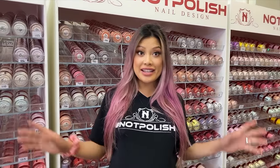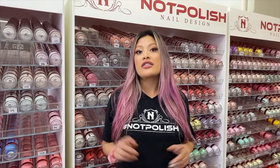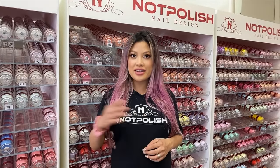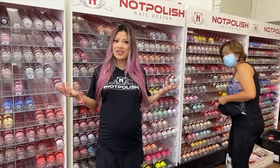For today's nails, before we get started we are having another giveaway. To enter this next giveaway, all you have to do is like the video, subscribe to the channel, and leave us a comment with the answer to whatever question I may ask later on — you'll find out in the middle of the video.